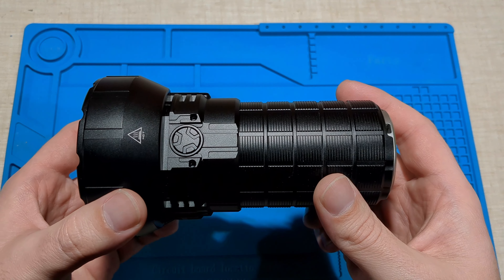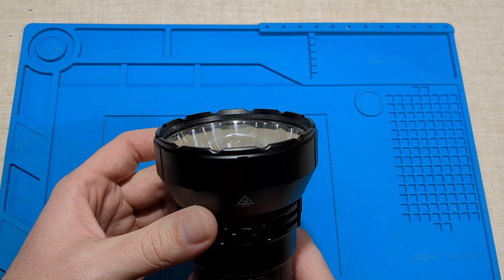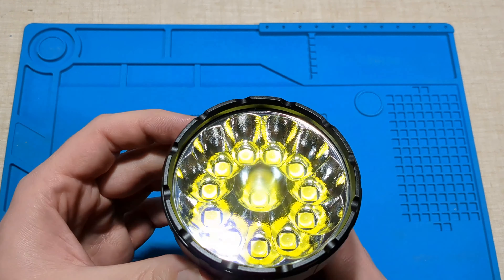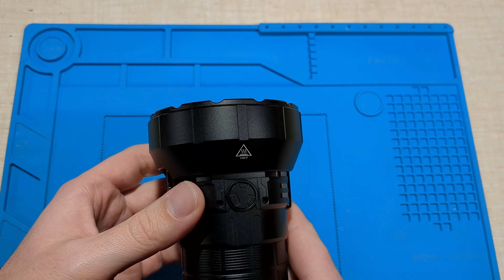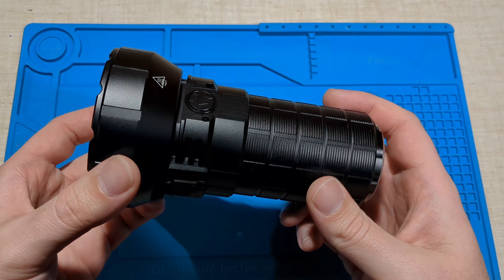The throw could have been a bit better — it only reached about half of what Imalent stated. But this is really a powerful flooder; these floody emitters with the orange peel reflector produce a really floody beam that just lights up half a mountain. So it's really impressive as a flooder.